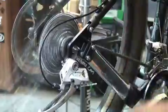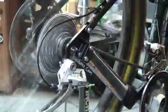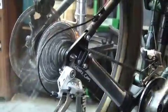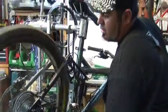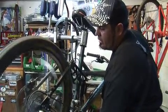Now that I've made that adjustment, we should start going through all the gears and making sure it shifts fine. Now we're going to go down and check the gears coming down as well.